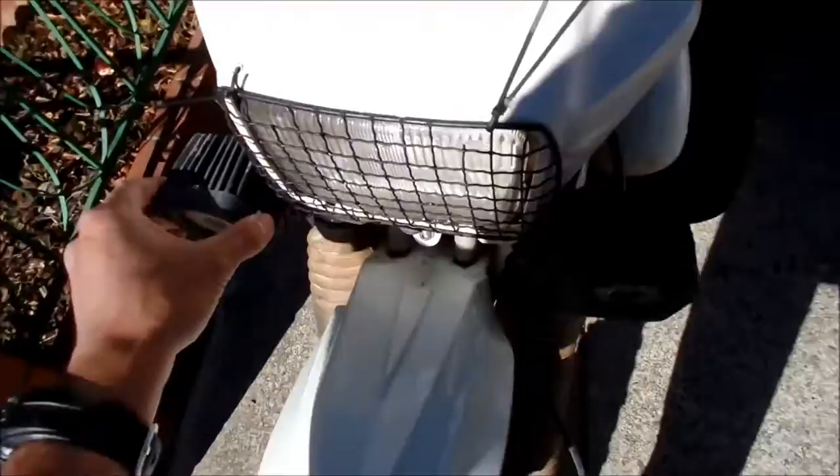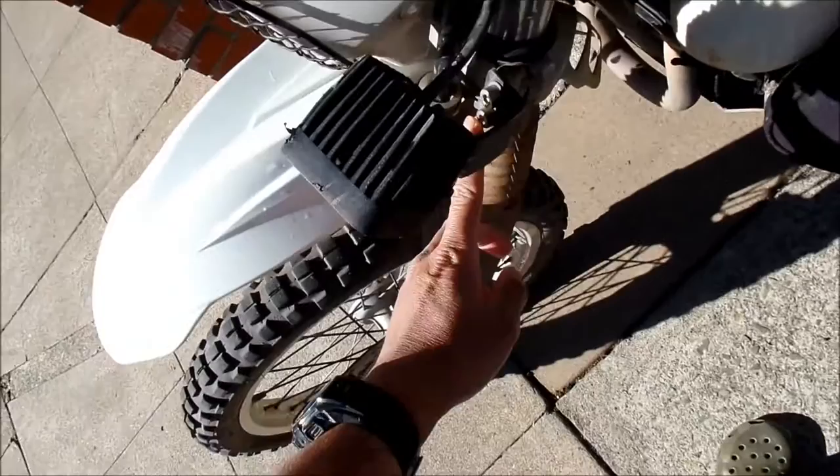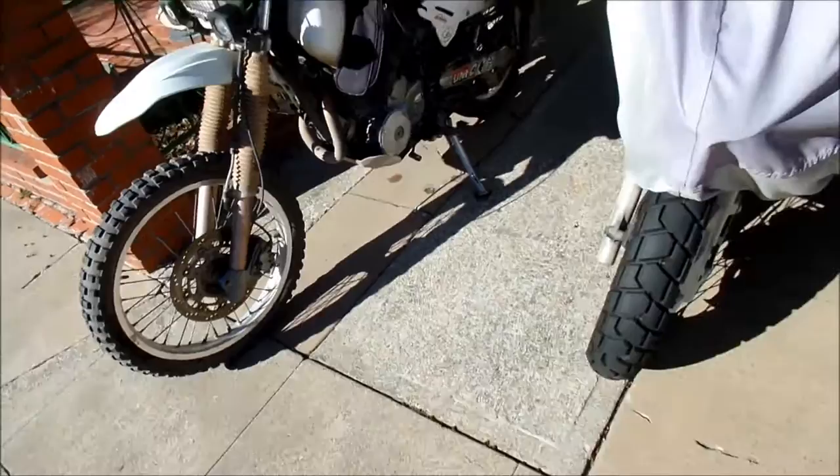I was waiting for these mounts to break — they haven't broken yet. My homemade aluminum mounts have not broken yet. But it makes it hard to torque these; I may go to a bolt here so it'll be easier to take out, because you need a small Allen wrench to take that bad boy out.